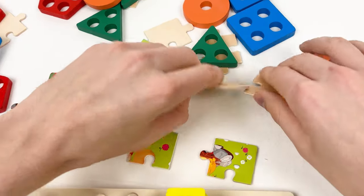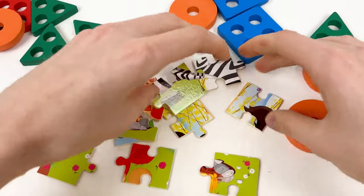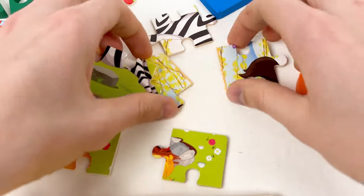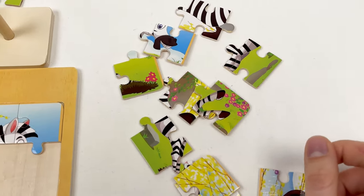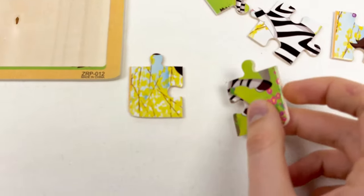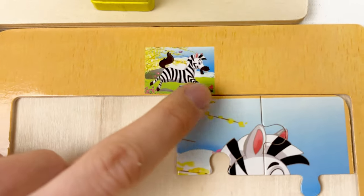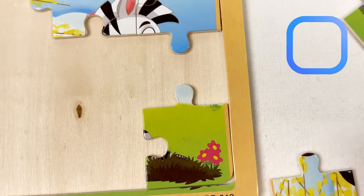We have a few left that we need to turn around. Before we start placing, we need to turn around all the puzzles. Here is the zebra, and this is the tail of the zebra. The way we're going to solve the puzzle is by finding the corner pieces — here is the first, the second, and the third one. We just need to look at the image and find the flower. Here is the flower in the corner, so we take the corner piece puzzle and place it like this.